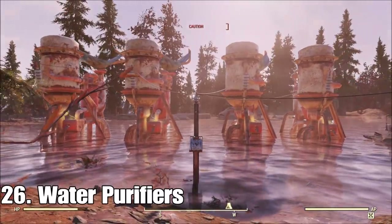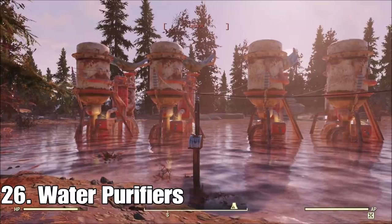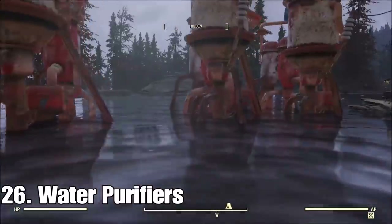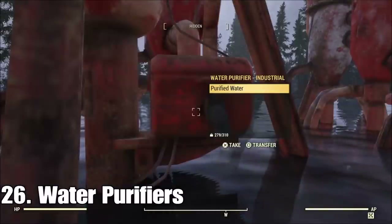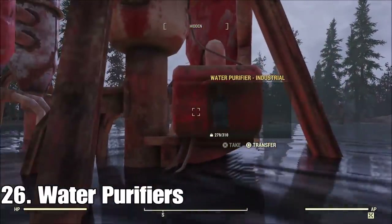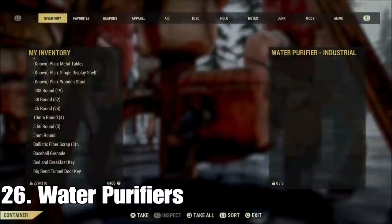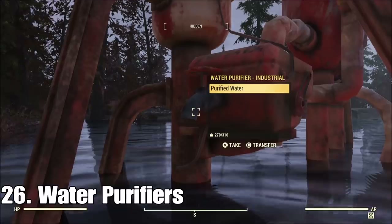We were all guilty of loading down with water purifiers at one point, but here's a little test: run all of them for about 10 minutes and check each one — you'll find they don't all get water. Basically just one of these gets water every five minutes or so. All you're doing with more water purifiers is giving yourself more space to hold it so you can be away from your camp for longer. If you're going to be active and at your camp, one water purifier is going to give you just as much as four.